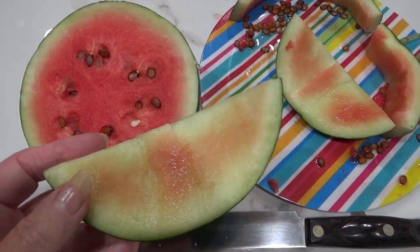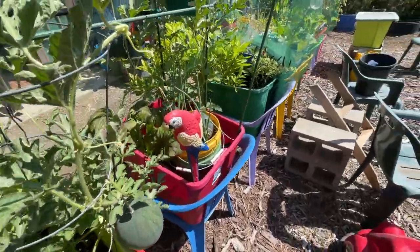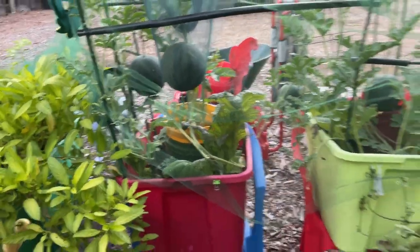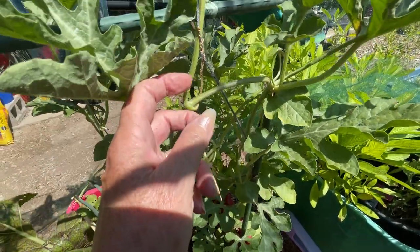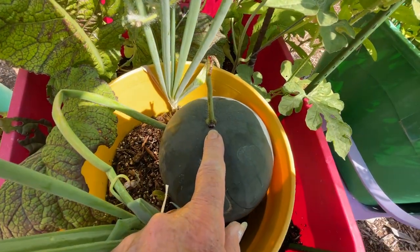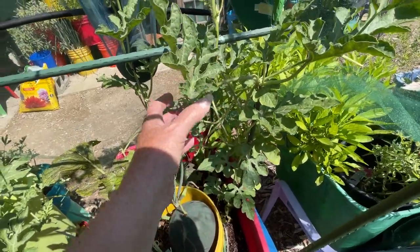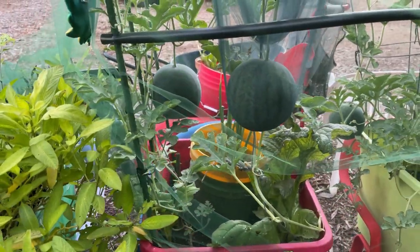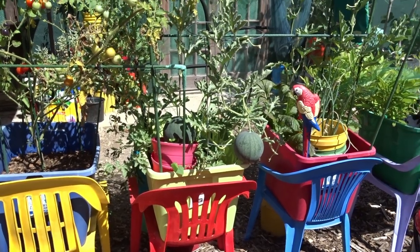The watermelons are doing really good, but this one broke loose and landed here. The tendril is brown — see how it's all brown — and most of the stem is too. It's actually leaking a little bit of sap, so I think it's ready. I'm going to bring it in; I might let it sit for a couple days. The other ones are still hanging good. This one didn't have a sling but it stayed until it was probably ripe. In nature it would have fallen to the ground and burst.